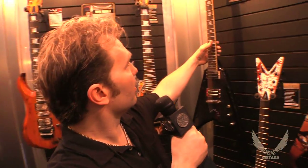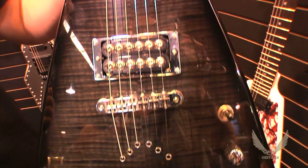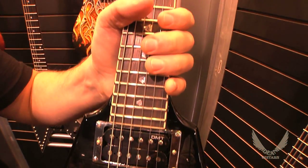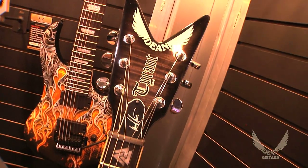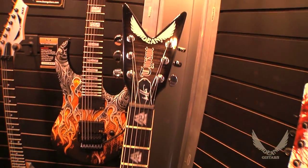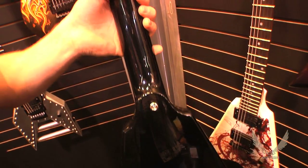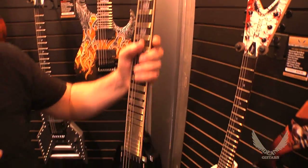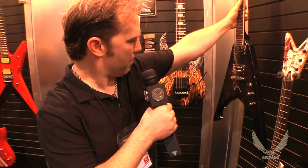And we brought this one out last year. This is a set neck version of his Tyrant guitar. Again, his signature pickup in the bridge position. Chrome pickup rings. Rosewood fingerboard, again the Valknut inlays. Matching flame veneer headstock. Michael's logo there on the truss rod. Set neck, 22 fret. It is a short scale — I believe 24 and three-quarter. Grover tuners. It's a great looking guitar. And we did this in flametop trans black.